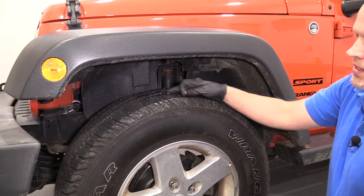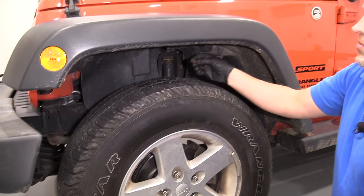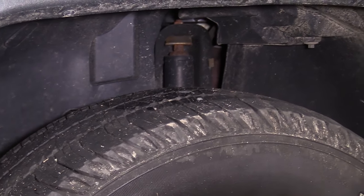At this point, these being about 3/32nds, we would need to replace these. But if we were closer to 5 or 6/32nds, then you have a little more time before you need to replace your tires.